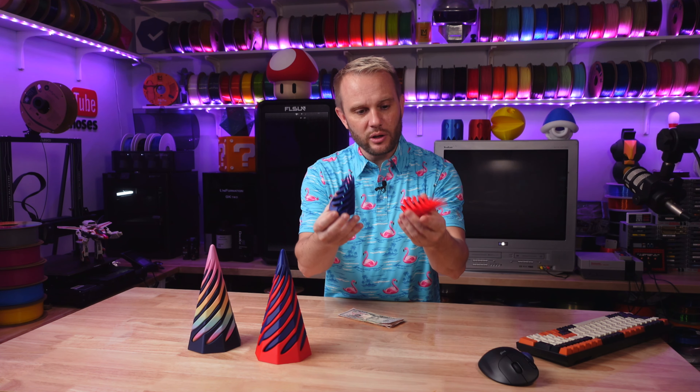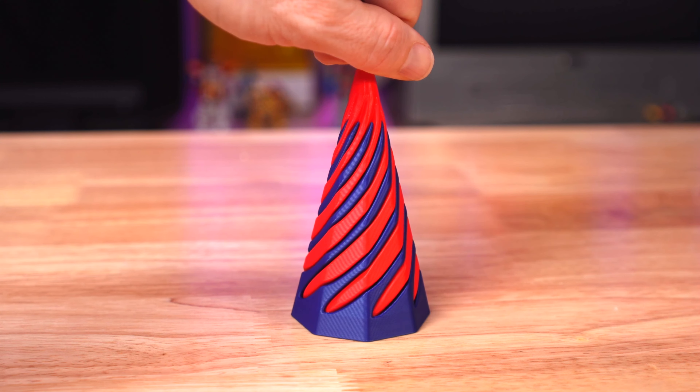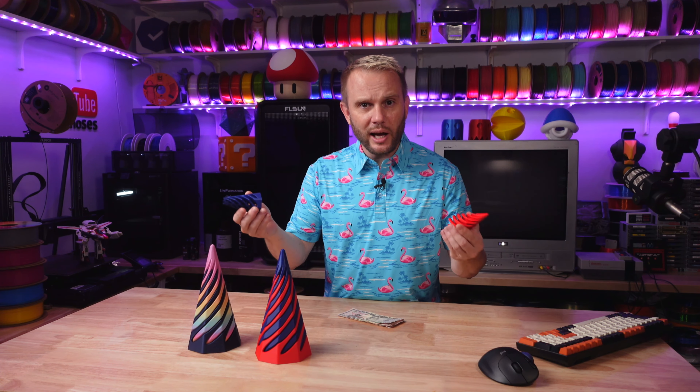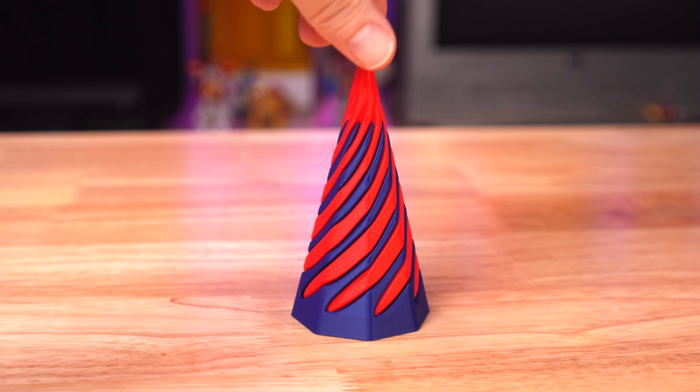Let's talk about print quality. What you saw printing for most of the video was this small twisty model by RJ Design — I'll have links in the description. By the way, this video is not sponsored by Bambu, Creality, or Polymaker. It's just a fun comparison video and one of the most highly requested comparisons we've ever had.